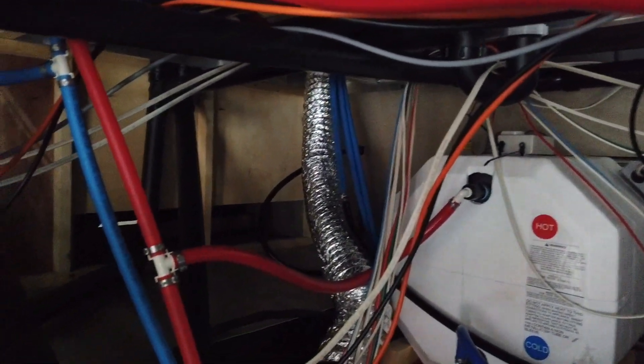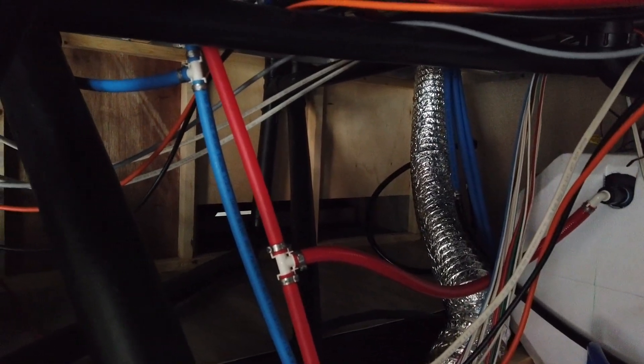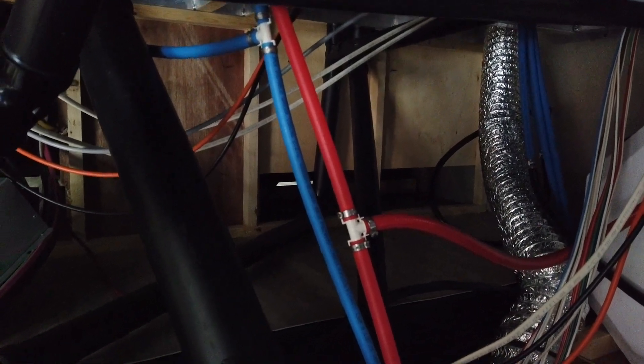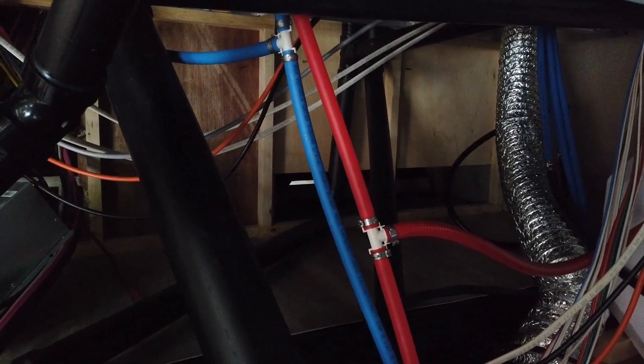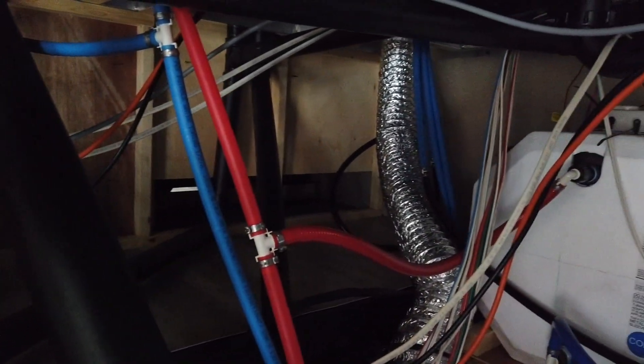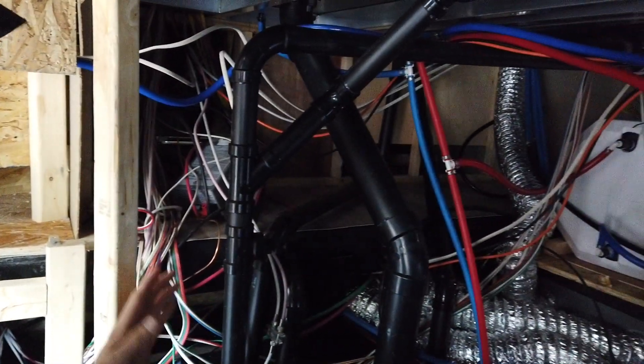Up in that area past the silver ductwork, there'll be a platform and all the batteries are going to sit up there. As he expands his system, he can just bring them straight across to have a larger battery bank.